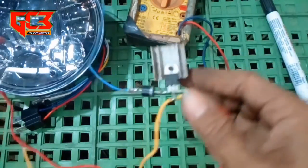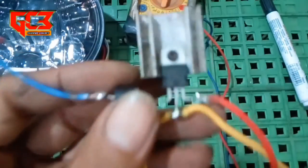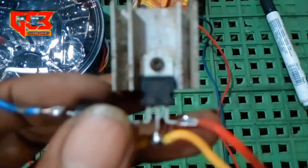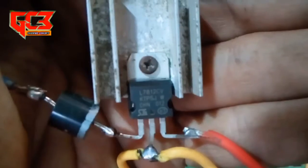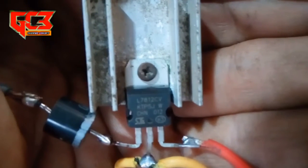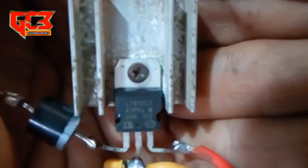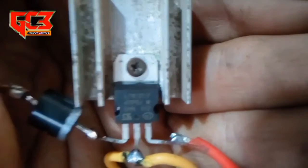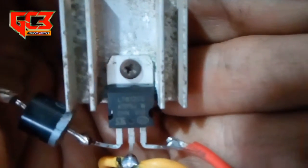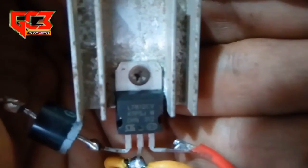Dan komponennya apa saja, bisa saya perlihatkan. Jadi ini IC regulator namanya. Kode IC-nya ini 7812. Memang agak susah fokus kameranya, tapi pokoknya IC-nya ini kodenya 7812, ada angkanya 7812.